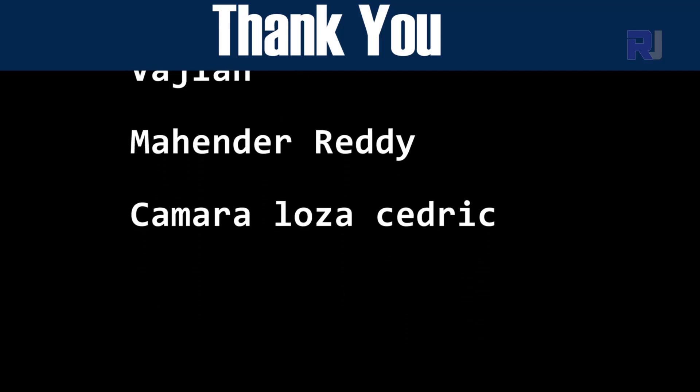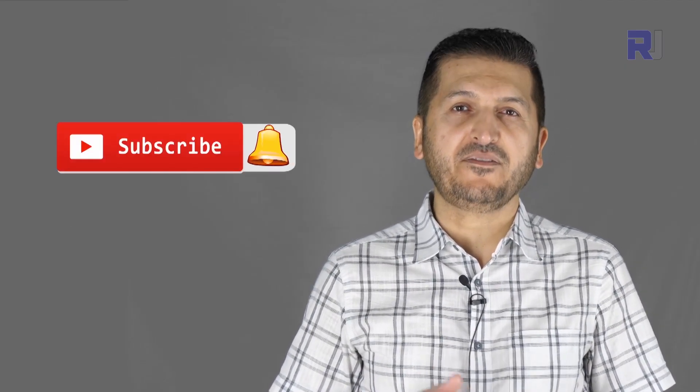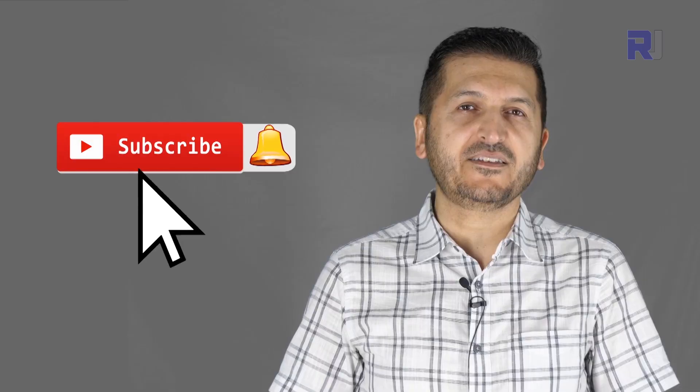Thank you for watching this tutorial by Robojax. If you learned something and found this useful, please give it a thumbs up as this helps the video in YouTube's search algorithm. If you have a comment or question please post it in the comment section below — I try to answer and reply. Make sure to subscribe as there will be many other videos related to this topic.